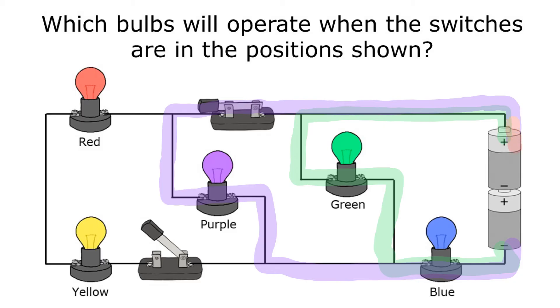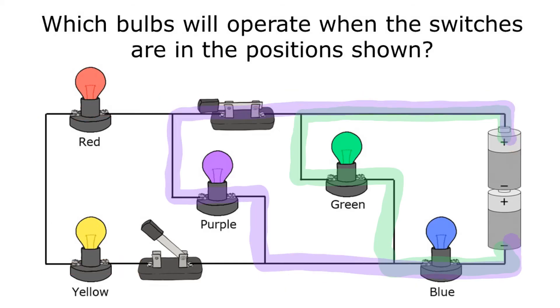Now going from one side of the battery through the red bulb and the yellow bulb — when I try to go that way I hit that open switch. Electricity goes through all the path or not at all, so since electricity won't go through the entire path containing the red and yellow bulbs, it won't go through that path at all. Only the purple, green, and blue bulbs will operate.